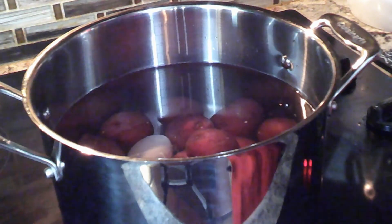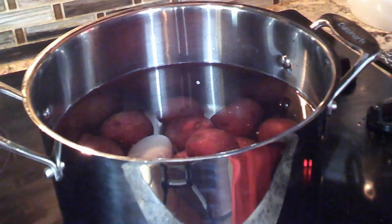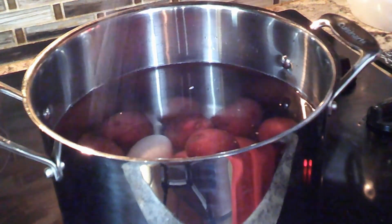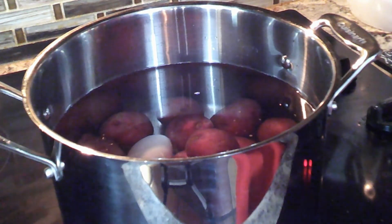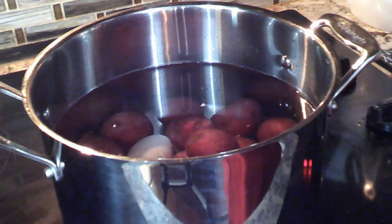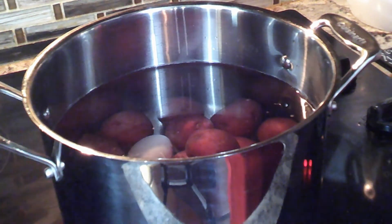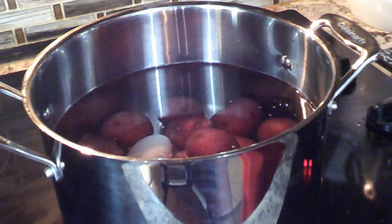We have the potatoes and the eggs in the water and we're going to boil these together. This is not part of the ingredients, but we're going to add a little salt to the water. They're going to boil together. These eggs need to be hard-boiled, so you don't have to worry about timing them — just let them boil, and when the potato's ready, the eggs will be ready at the same time. Some of their shells may crack; it just doesn't matter. We're going to let these boil and start cutting up our ingredients.